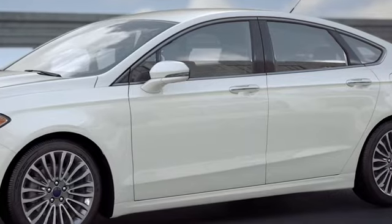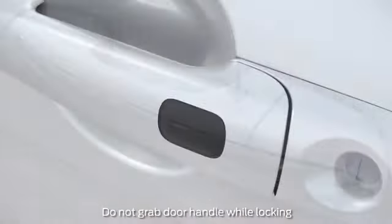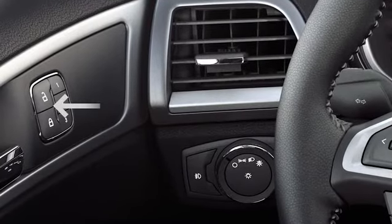To lock your doors, simply press the sensor on the door handle for about a half a second. It'll have ridges or a square sensor, like this. When you hear them click, you'll know they're locked. Or, you can press the lock-unlock button on the inside door panel before closing the door and it will automatically lock.